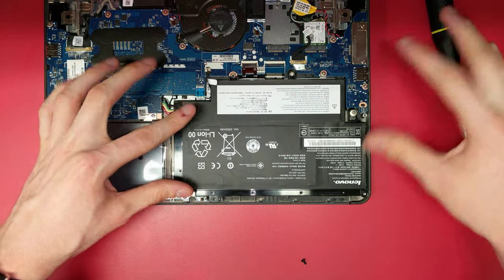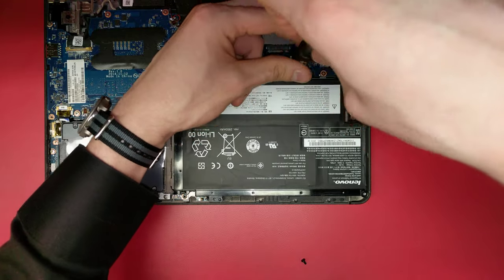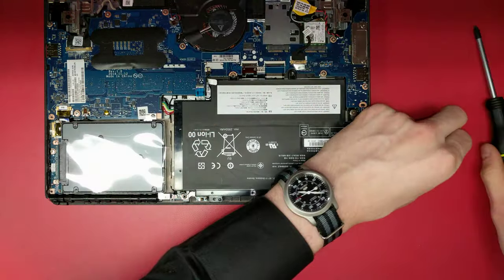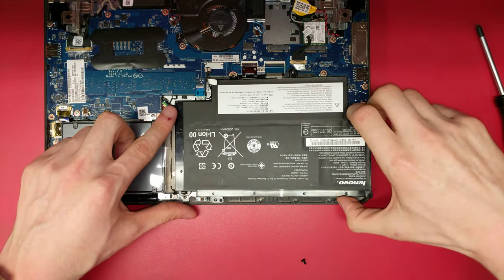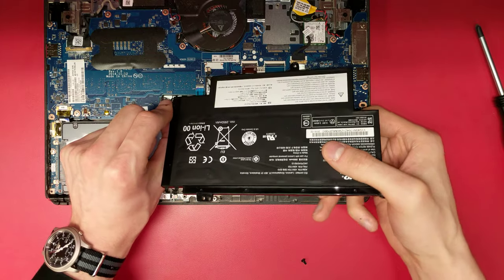This is your laptop's battery. Unscrew the screw at the top. Now, lift the battery out by the edge and gently pull on the cable to unplug it from the motherboard.